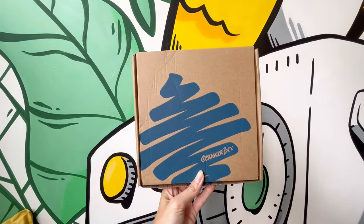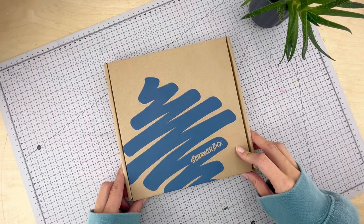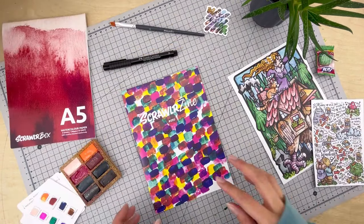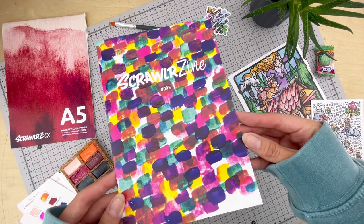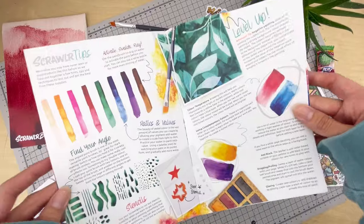Let's have a play with the number 95 ScrawlrBox. In this video we'll be getting into some of those tips and tricks as featured in this month's zine. And this month we'll be creating something using a technique called negative painting.